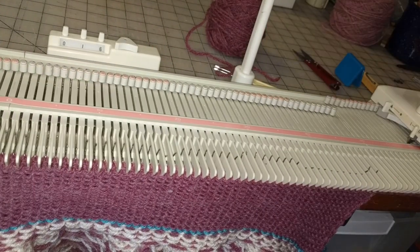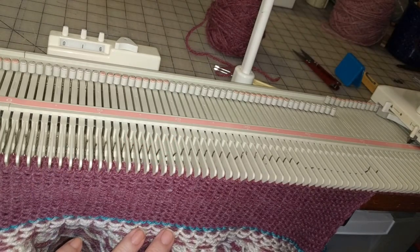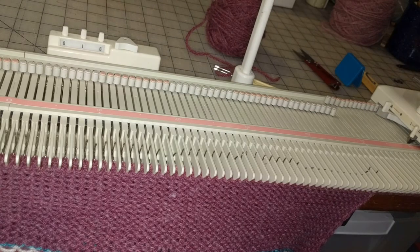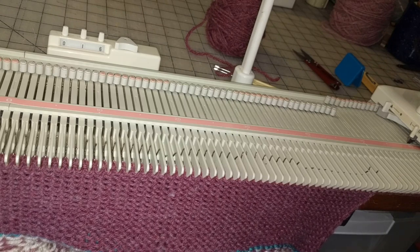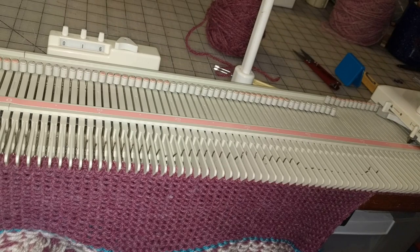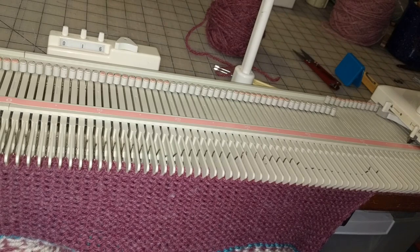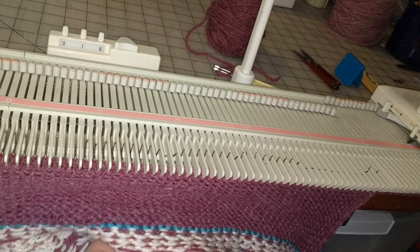I have completed the stockinette — that's this section right here — and I'm ready to begin the ribbing. Do not remove the waste yarn; it acts as a break. The waste yarn prevents a drop stitch from running down into the yoke. So if that should happen and you cannot repair the drop stitch, you'll simply have to remove this whole section from the bed, pull it back to the waste yarn, and put it back on the machine — which is irritating but at least you don't lose the whole yoke.